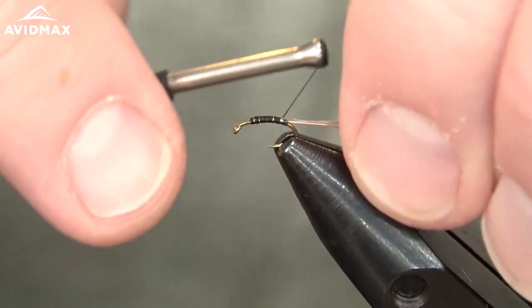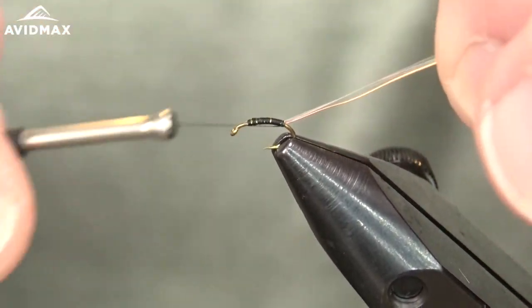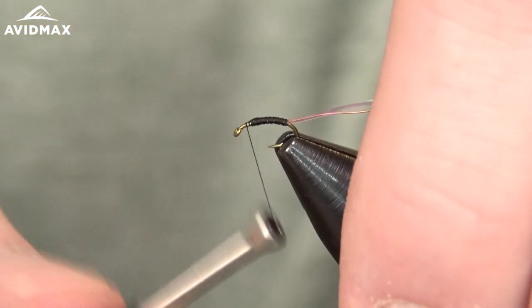A really simple fly — this is a great fly to practice as a beginner. And then you'll feel really good when you take it out to the water and it puts some nice fish in the net for you as well.